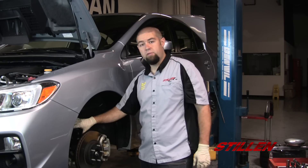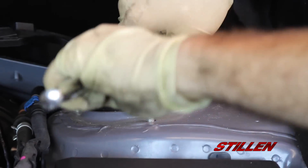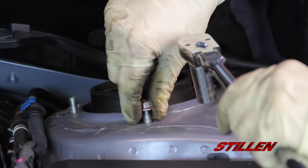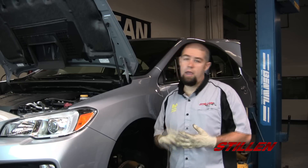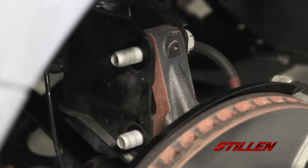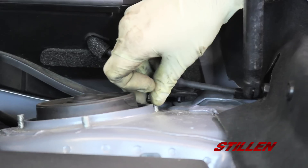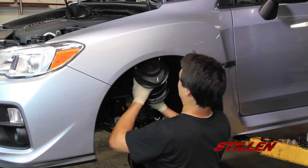Now that we've completed the disassembly of everything inside the wheel well, we're ready to move to the three top mount bolts on top of the strut. One of the things you'll notice is that I'm leaving one of these nuts in place before I pull the entire strut assembly out of the vehicle. Now that we have the sway bar disconnected, the brake line disconnected, and the ABS sensor disconnected, we're ready to go ahead and remove the last two bolts as well as that last nut holding in the top mount. For extra assistance, I'm going to bring in Mark who's going to give me a hand catching the strut as we let it fall.